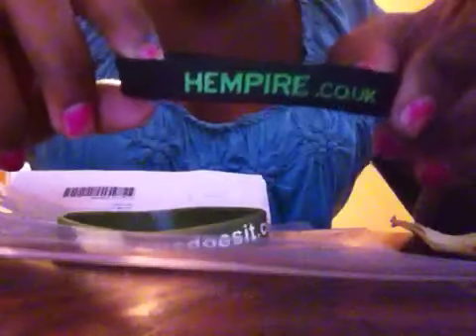The first bracelet says everyonedoesit.com — you can see it in green and in white. The second one says 'The Forms Strike Back' with empire.com UK on it.